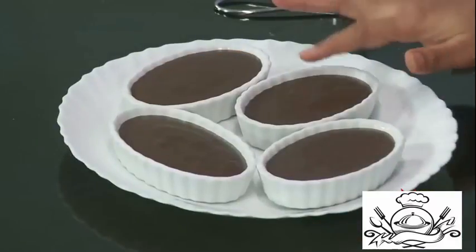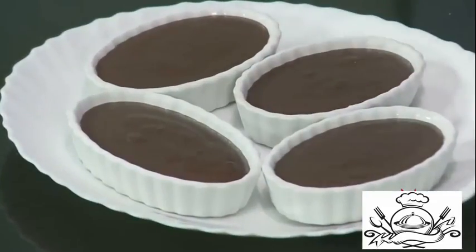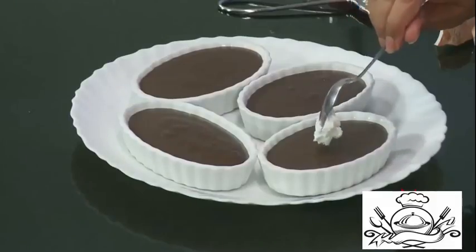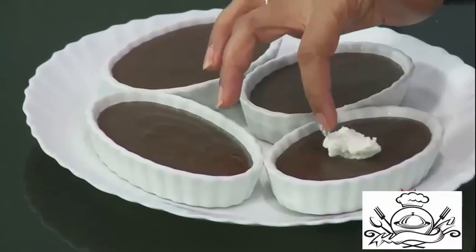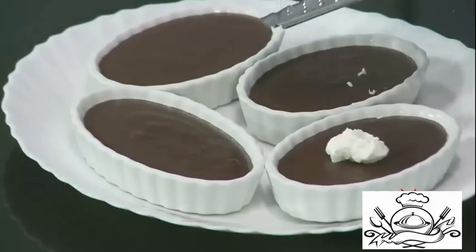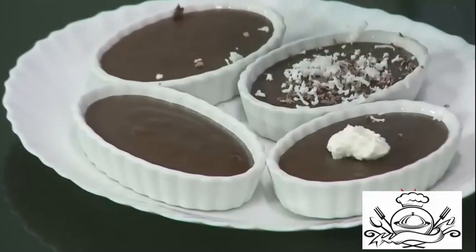Our chocolate pudding is all ready. See — this is nice, not too hard, soft, just the way pudding should be. If you have whipping cream or ice cream, just top it off. Here I have some whipping cream — you can put it in a piping bag and pipe it. You can also take some fresh coconut just for garnish, and grate some chocolate on top.